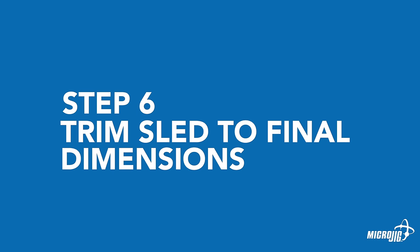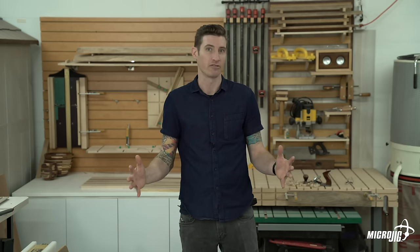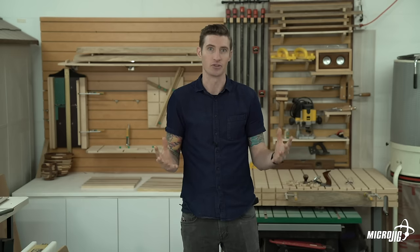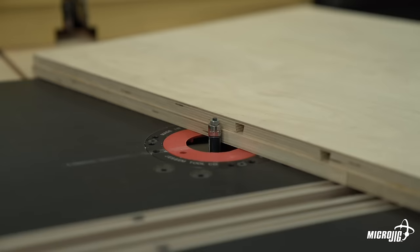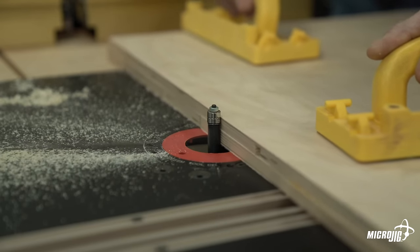Step six: trim the sled to final dimensions. Instead of trying to get three separate parts to assemble together the exact right size, all square and everything, it was easier to just make the base layer the finished dimension and trim everything else around it so that everything's flush and square. After the glue's dried, use a router and a flush trim bit to trim the sled top flush with the sled base.